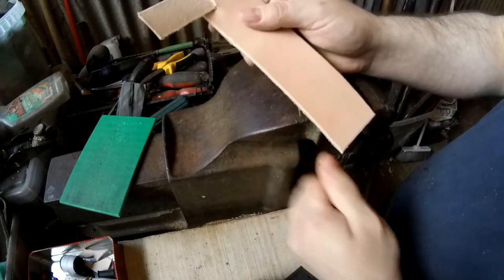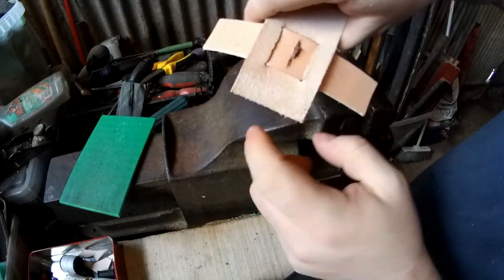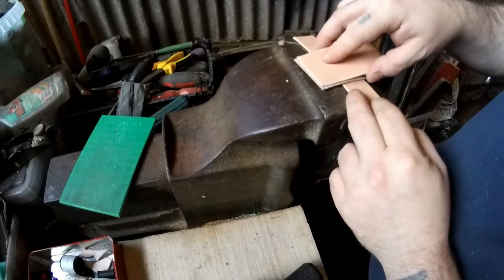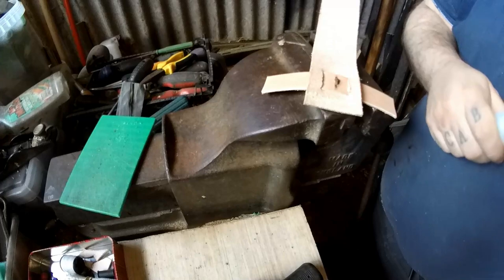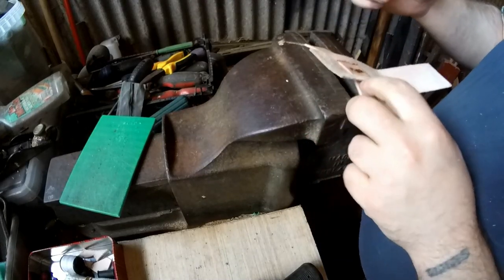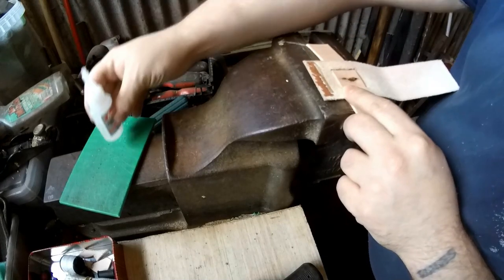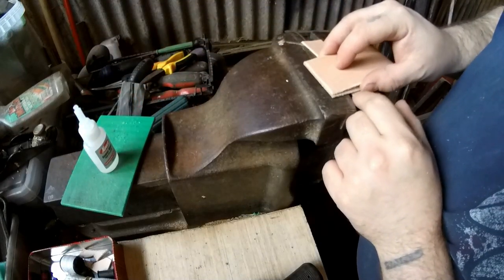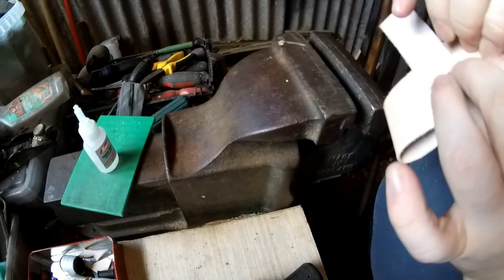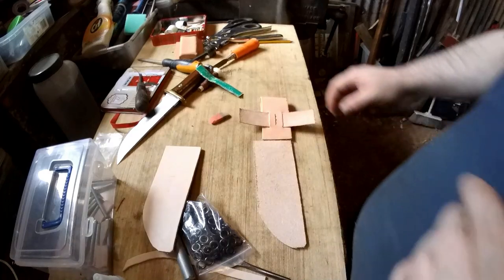I've just taken off the edges with one of these edge tools — not essential, just makes it look better. That's been glued down and will be hidden anyway. Now I've thinned out these ends, I need to glue them together. I'll use super glue because it speeds the whole process up. If you do use super glue you will have to clamp it — it has to be really held firm but it works really well.